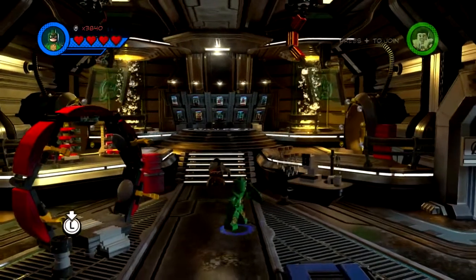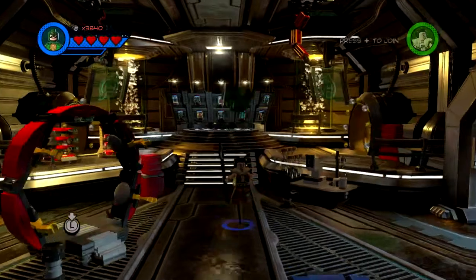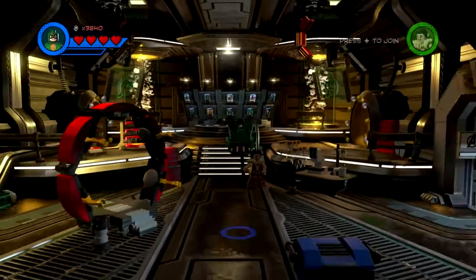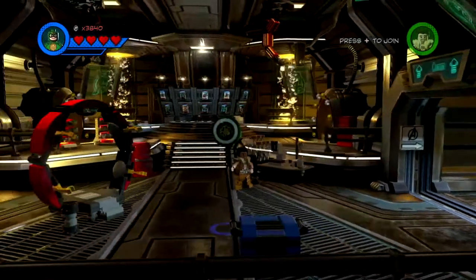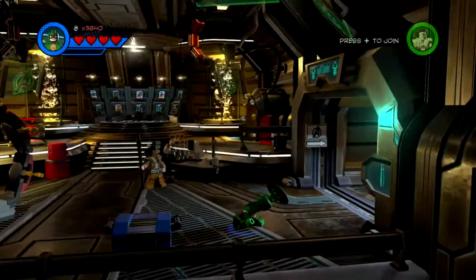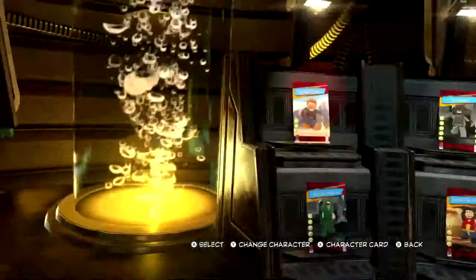Now, two things before we begin. Keep in mind that it won't look 100% like Green Arrow due to certain parts not being in the customizer. And this is just a template — you can change it however you wish. So, let's get on with it, shall we?